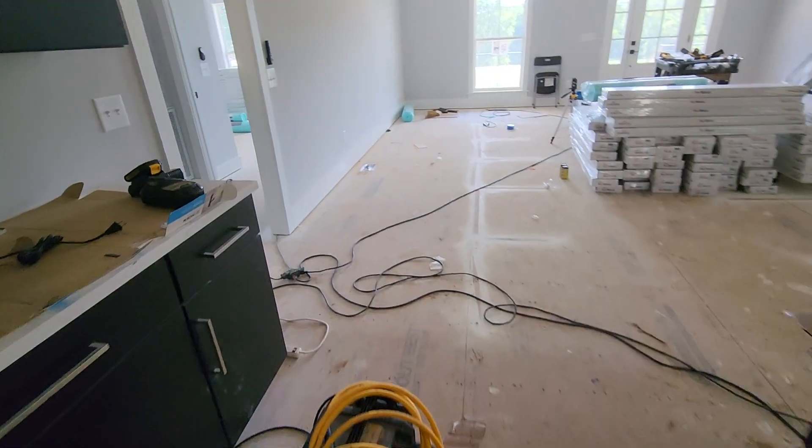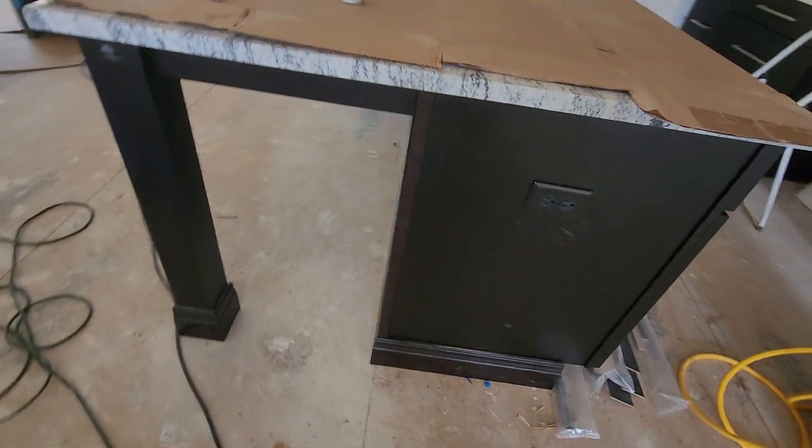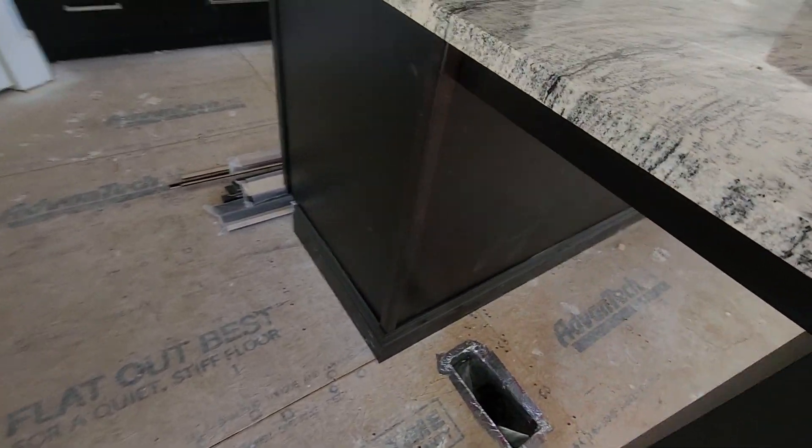We put scribe molding up where it was needed — where it was left off because it was the wrong color — put scribe over here on this side as well, upper and top, and then got the outside corner mold changed out for both sides of that.